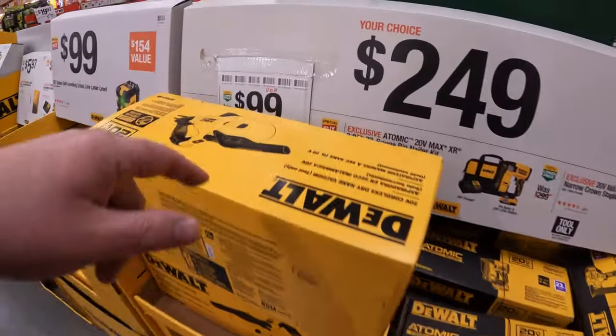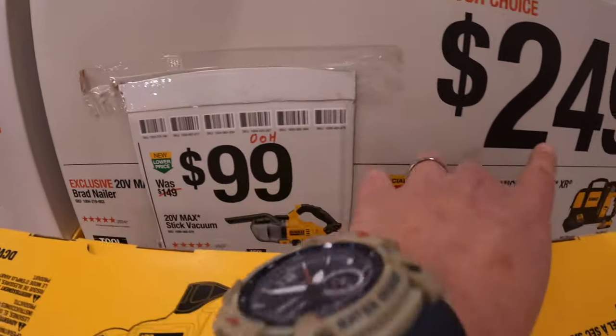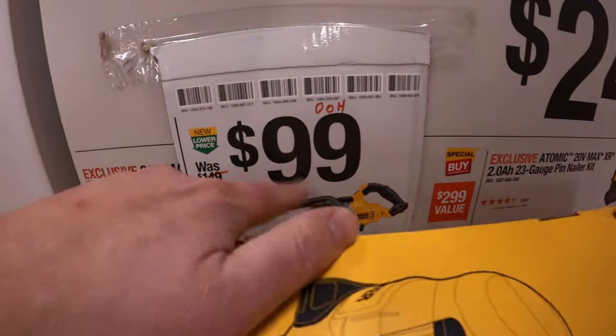450 foot-pounds of breakaway torque and 300 foot-pounds of fastening torque. They have a price drop over here — it's now $99, no longer $249.